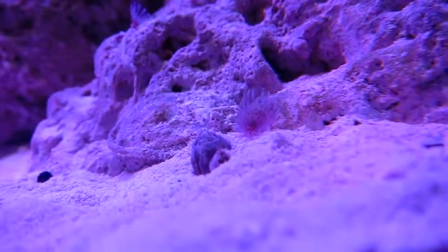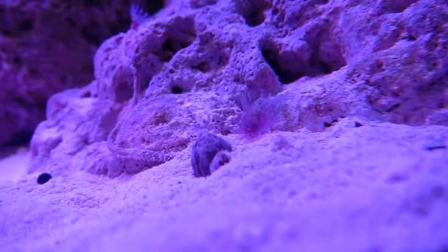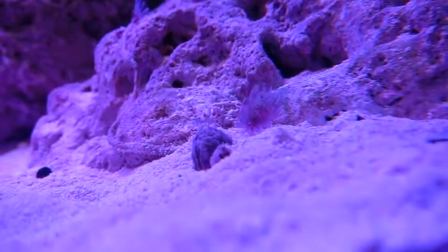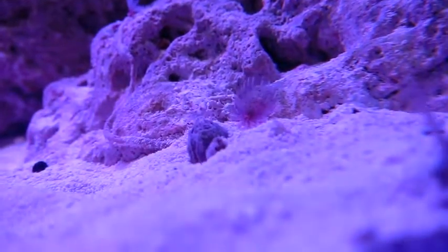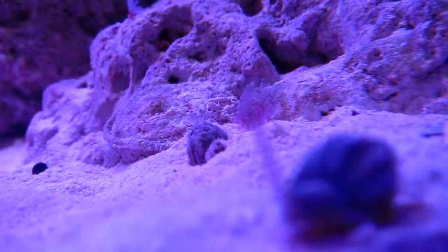Hey YouTube, this is vitamin m6 here. I just wanted to give you this little video. If you can see those two bumps in the middle of the screen, those are barnacles and they're actually attached to a snail that's buried in the sand. I thought it was pretty cool so I just wanted to share it with you guys. I hope you enjoy.